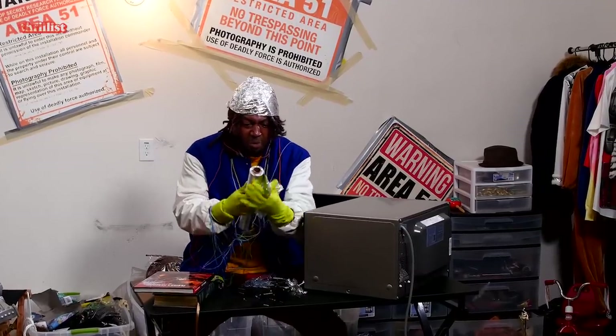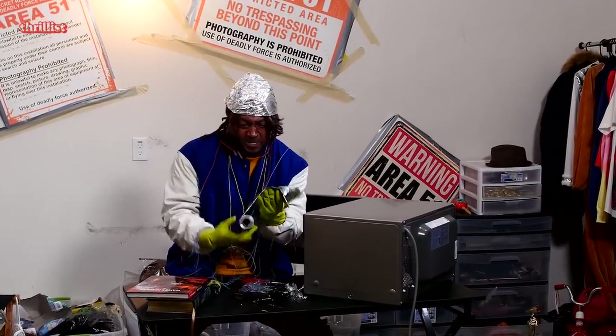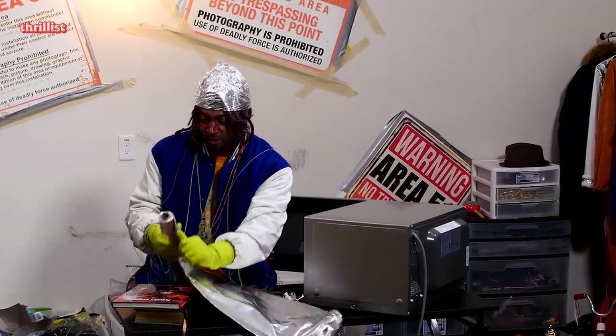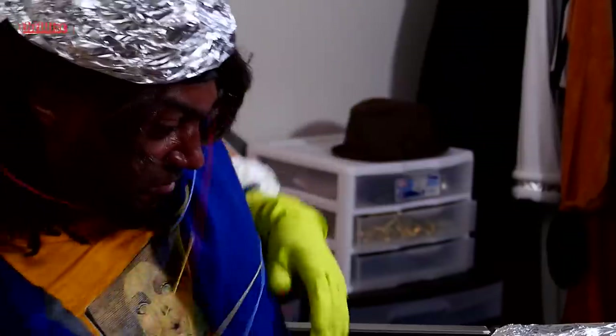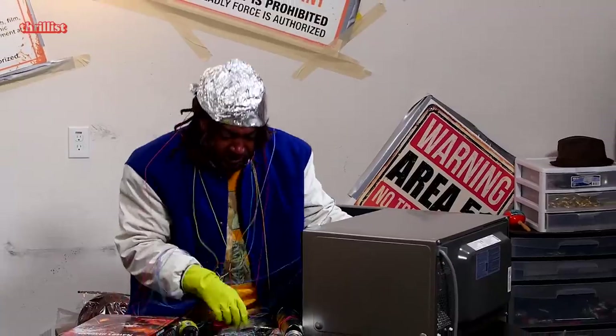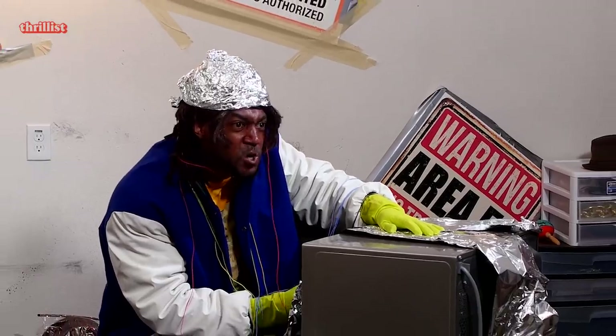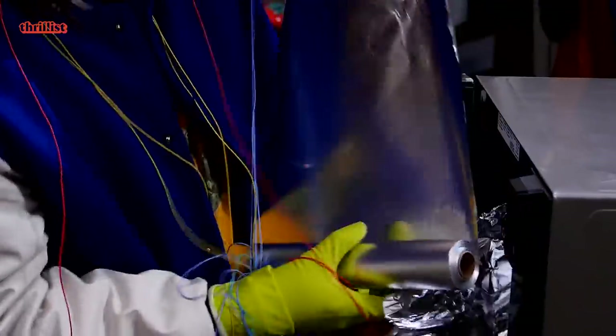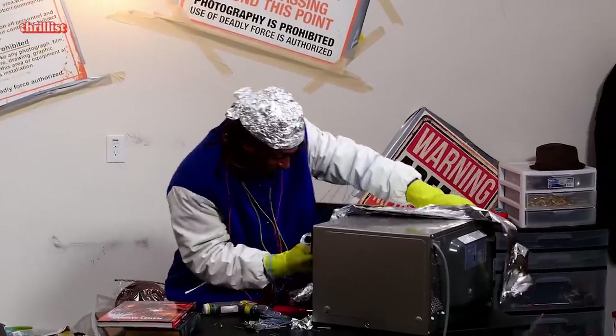I'm going to make this the best microwave he's ever seen in his life. It's going to be faster, it's going to have Wi-Fi, it's going to have GPS. Frankensteining this thing. Injecting space inflectors, applying 10,000 gigawatts of power, applying Kim Jong-un's thoughts, installing one of Elon Musk's baby brain.